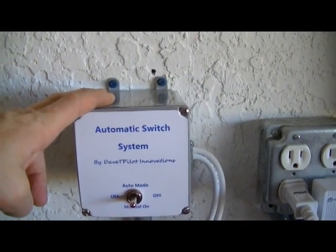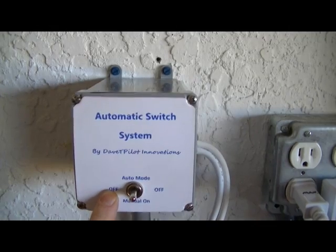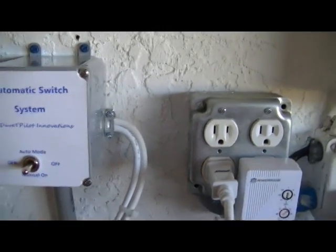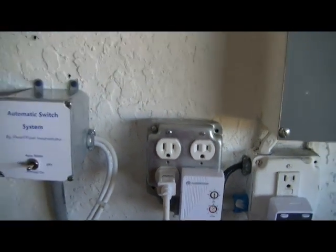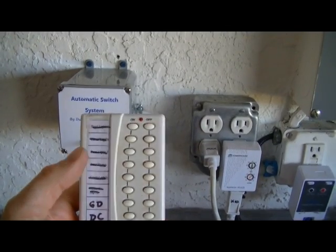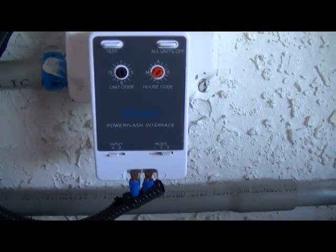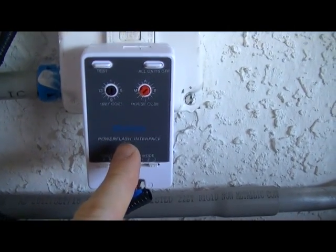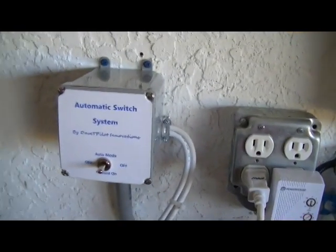In here I have a relay — a double pole, single throw relay because my dust collector is 220 volts. This is a three position switch. In the manual mode it turns the relay on manually and starts the dust collector. In the auto mode it gets its power from an X10 appliance module, so I can use an X10 remote to turn on the dust collector remotely. I also have a power flash module connected to a current sensor. When it senses current it activates the power flash module, sends an X10 signal to the appliance module, and trips the relay and starts the dust collector.